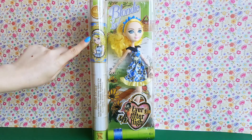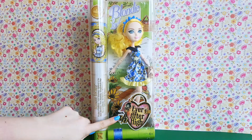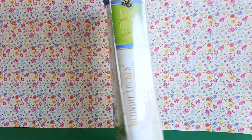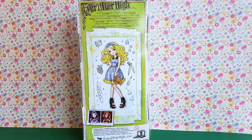Here you can see the doll's artwork, her name — Blondie Locks, daughter of Goldie Locks — and here is the Ever After High logo. On the back of the box, it says Ever After High: choose your own Ever After.